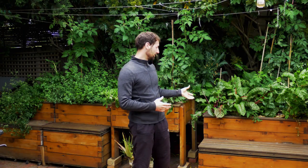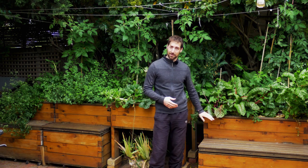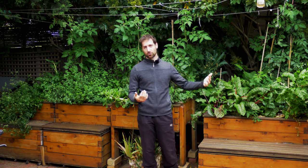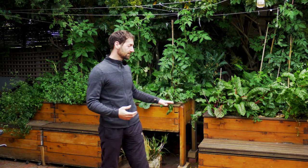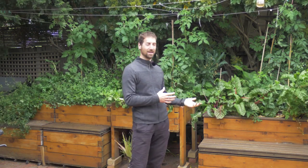Part number two is the grow bed. The grow bed sits on top of the fish tank. Inside the grow bed you'll have some media and your plants growing. The grow bed acts as a biological and mechanical filter for the aquaponics system. In terms of size, the grow bed volume needs to be half the size of the fish tank volume.